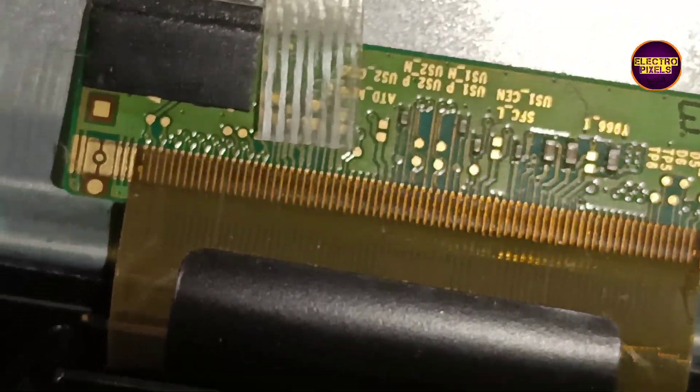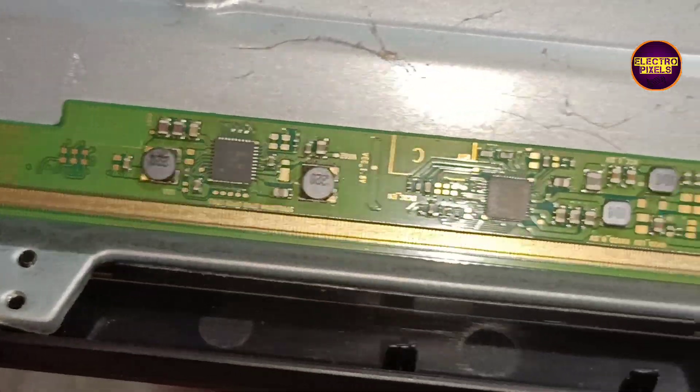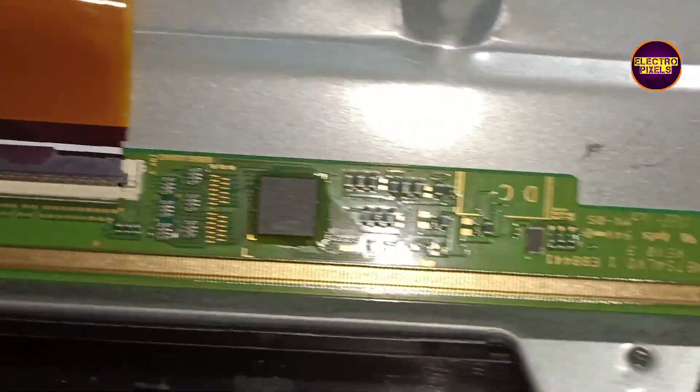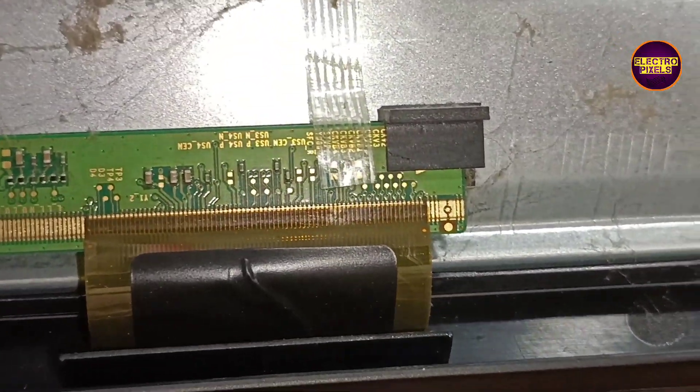Here we are first going to repair by implementing the cutting method. Using that, we are planning to cut the right side gate signals and then check if the picture is okay or not. The panel DC-DC IC goes into protection mode due to the internal shorting.